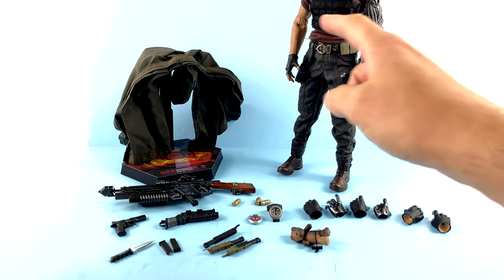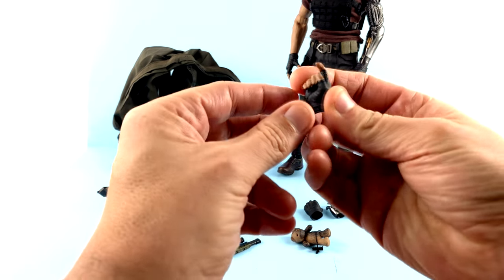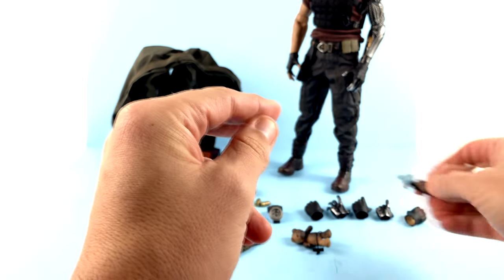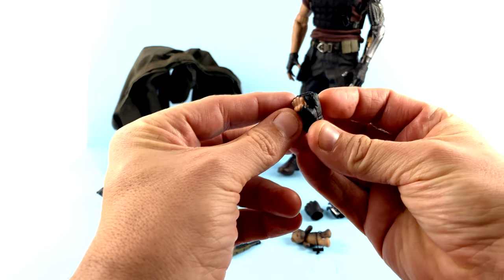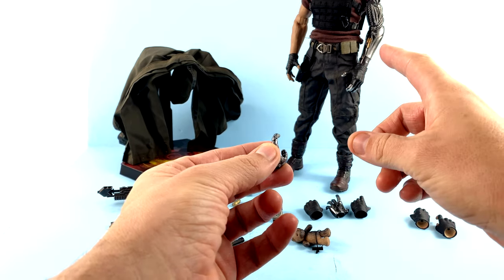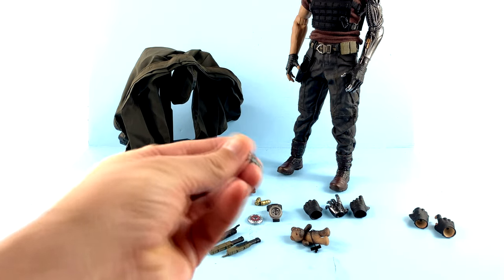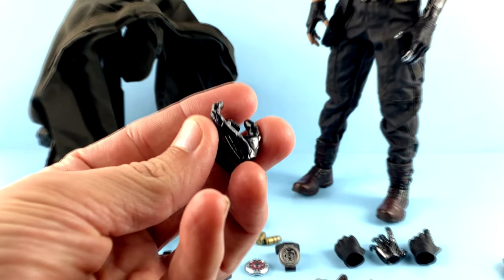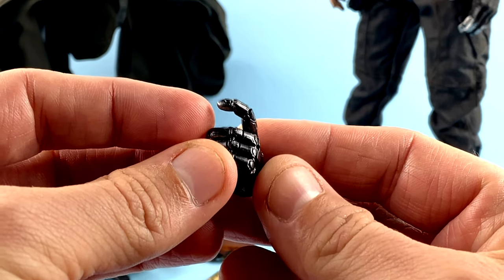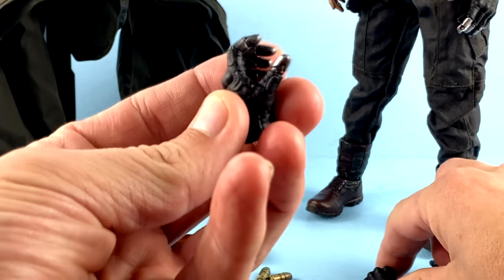Starting off with his accessories, he does come with quite a bit. In addition to two fairly relaxed hands that are on him, he comes with a right hand in a trigger finger sort of pose — great detail with the glove and the finger section. He also has a right fist done up as an actual fist. You do get more left hands done in the mechanical sort of thing — again a trigger finger sort of position. Coming in to take a closer look, absolutely gorgeous detail on there, very nice paint applications, and the sculpt work is phenomenal.